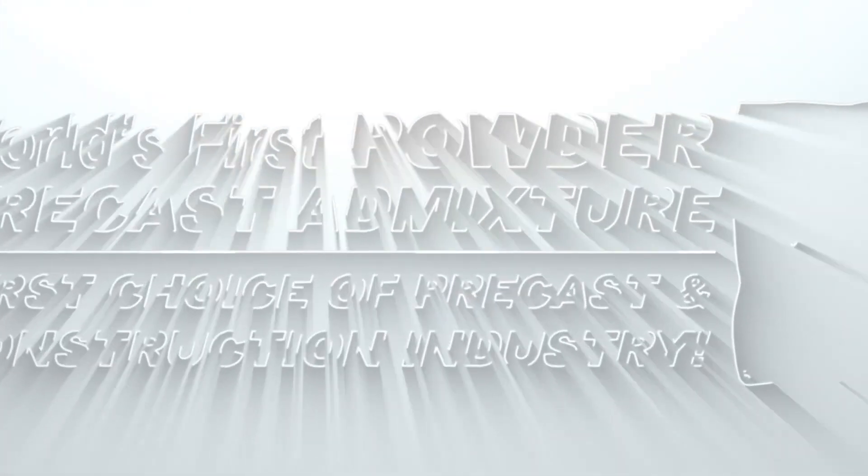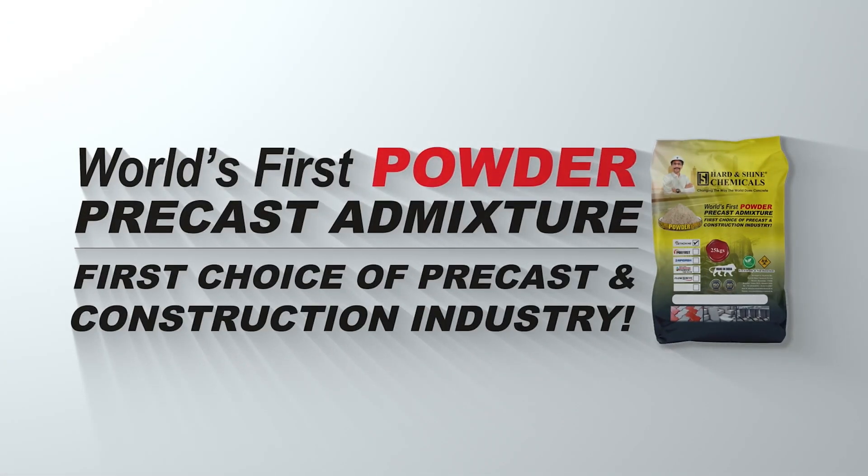Set and Shine — the world's first powder precast admixture, and the first choice of the precast and construction industry.